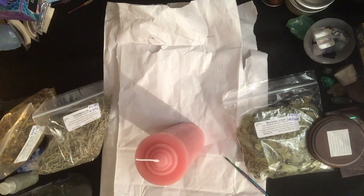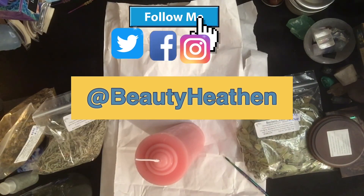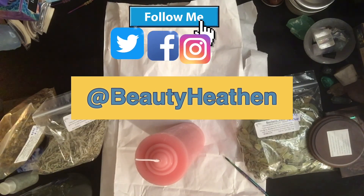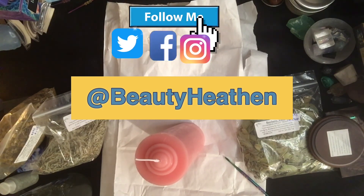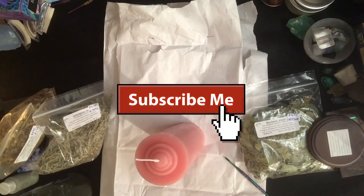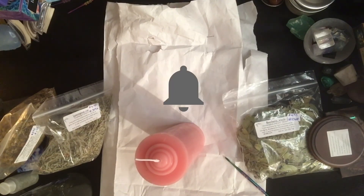Hello heathens and welcome to my channel. I am Beauty Heathen and my channel is basically dedicated to the exploration of paganism through various mediums — whether in direct ritual work, through cosmetics, educational content, and sometimes readings. If you are returning to my channel, thank you so much for your continued support. If you are new, thank you so much for joining me. Please be sure to like, subscribe, comment down below, and set that bell to all to be notified of when I release new videos.